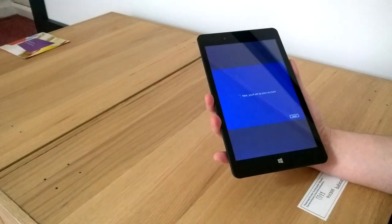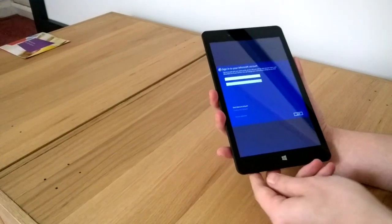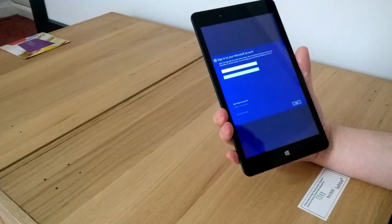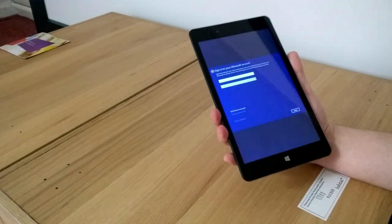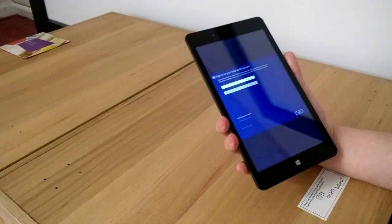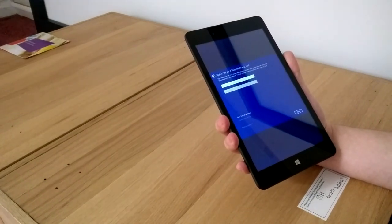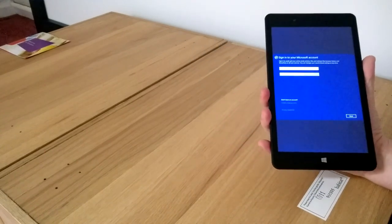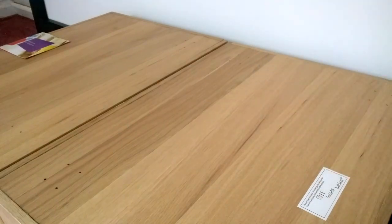The first thing it's going to ask you to do is sign in with your Microsoft account. For those of you who don't know, a Microsoft account is much like an Apple ID. Every Microsoft device that you have this account logged into syncs all your information — be it contacts, calendar, photos and stuff to OneDrive. Windows 8 devices sync things like your desktop settings, web browser settings, and all that kind of stuff across the board. Windows 10 is going to get a little bit more in-depth as well. So I'm just going to sign this in so it links to the rest of my stuff.